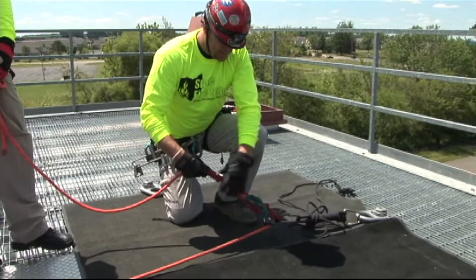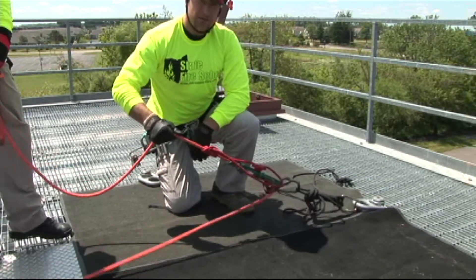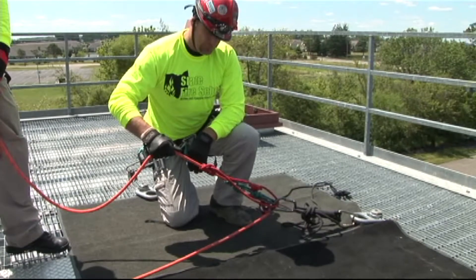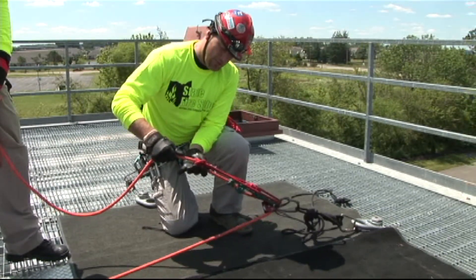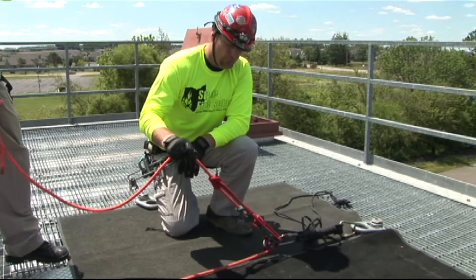Have your prusiks softly set, grab your line, and jerk it. If the prusiks grab the rope, then you know that they're rigged appropriately. If they do not, then you need to tighten them up a little bit. That should be done every time before a rescuer gets on rope.